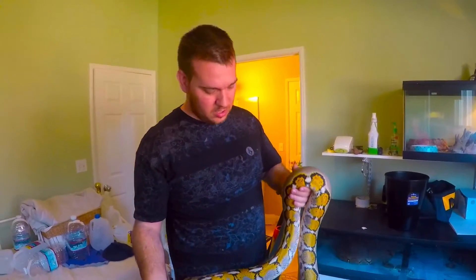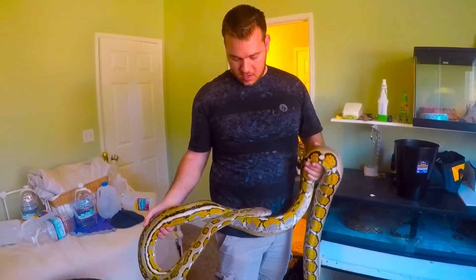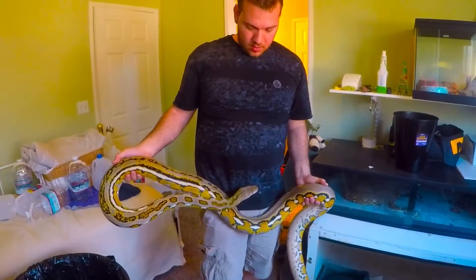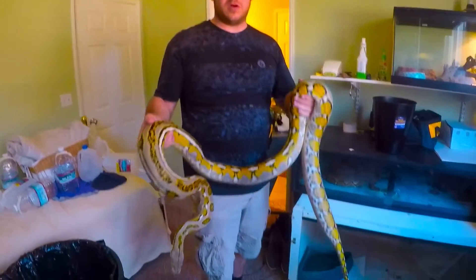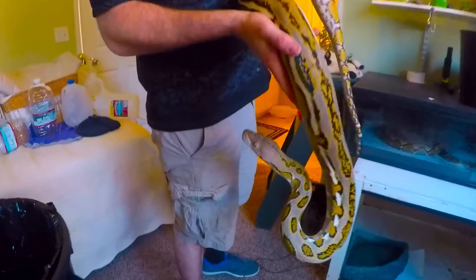When I first got her until now, you can see she's put on a lot of size. She's heavier now - I'd say probably about 30, maybe 35 pounds, something like that. And she's getting close to having eggs, I hope. She's about three, like I said, and that's about the age that the females become ready and ovulate. So I'm trying to get that going - that would be awesome.